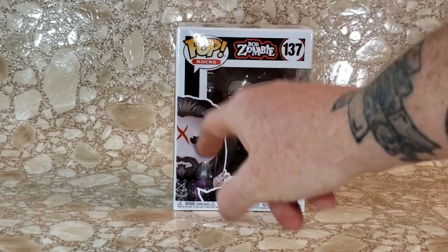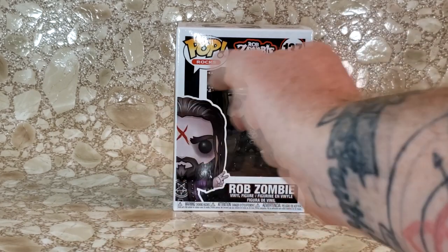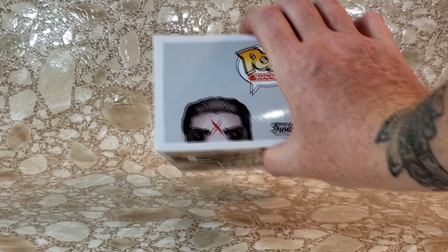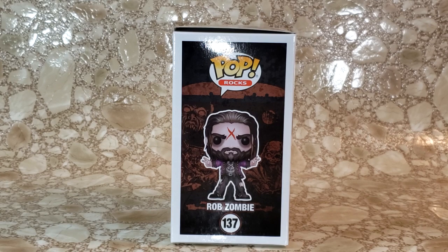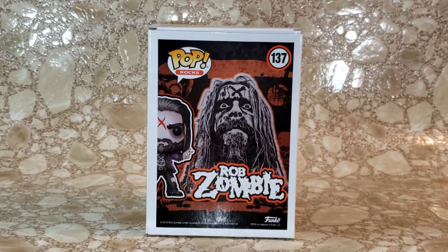We have Rob Zombie here on the front with the X on his forehead and his satanic shirt and jacket. We got the Rob Zombie logo there. There's his head peeking up on top. There he is on the side — his display side, which is how I display him. Then on the back there's an actual picture of Rob Zombie himself in full makeup.